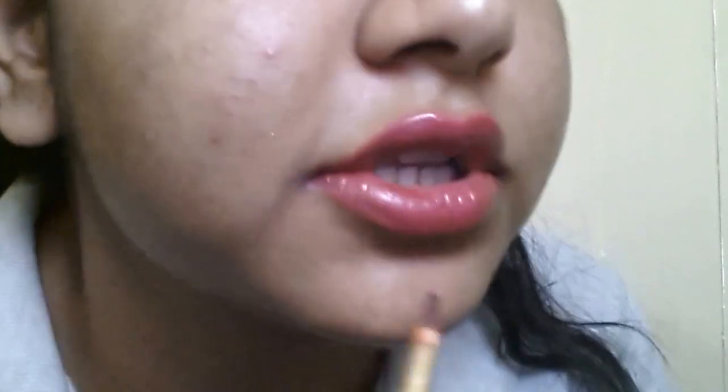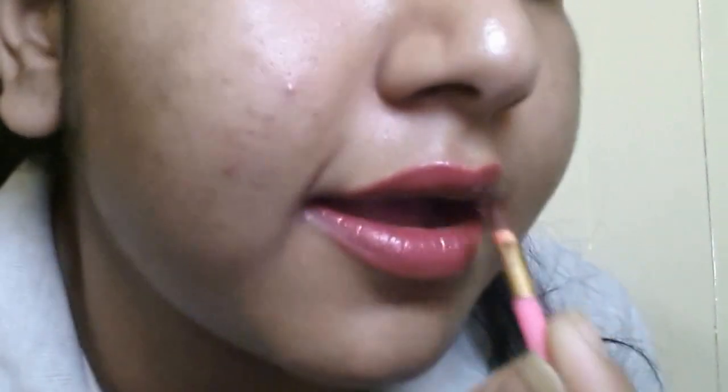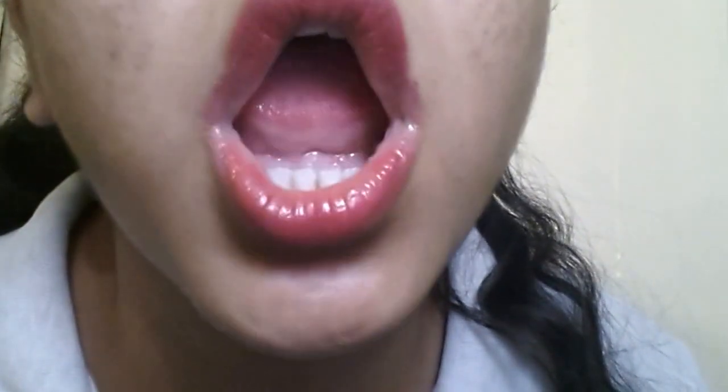My advice: always line your lips before filling up because it really helps. And this is what we call lips on fleek. Maybe I just want to fill it in a bit more.